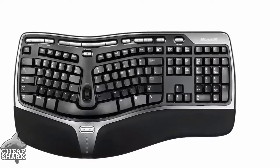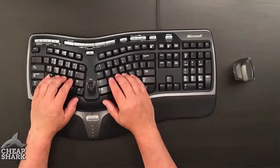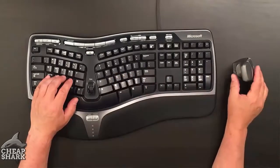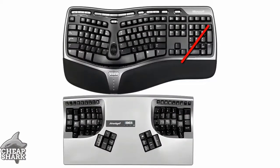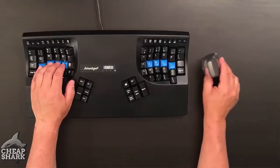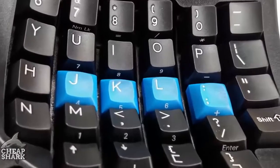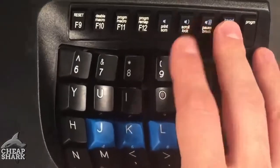Most traditional and some ergonomic keyboards have a dedicated keypad, forcing you to reach for the mouse, causing neck, shoulder, and forearm strain. We didn't include the dedicated keypad to give the advantage of a smaller footprint, bringing the mouse much closer. And for number crunchers, a 10-key is embedded in the right key well for quick, one-touch access.